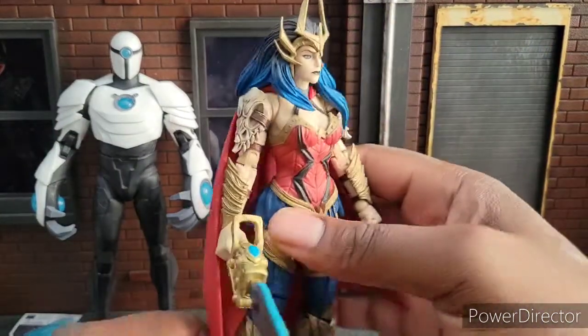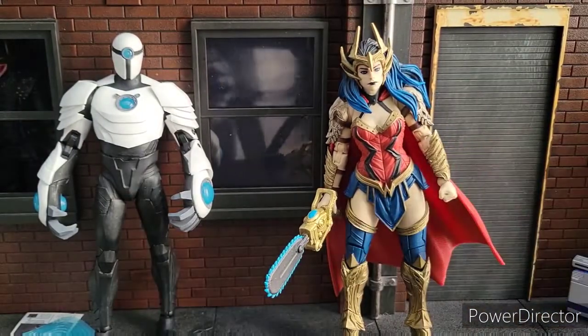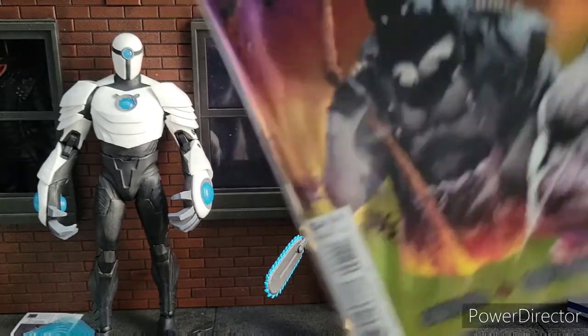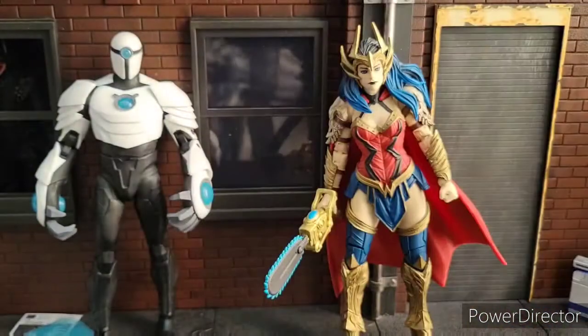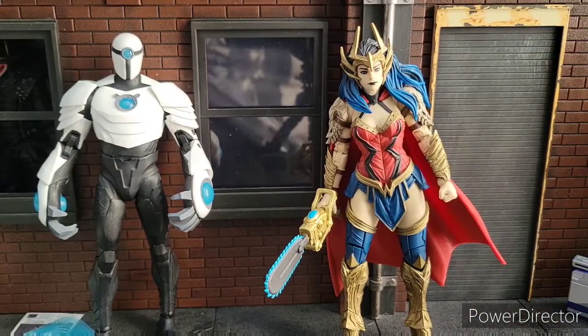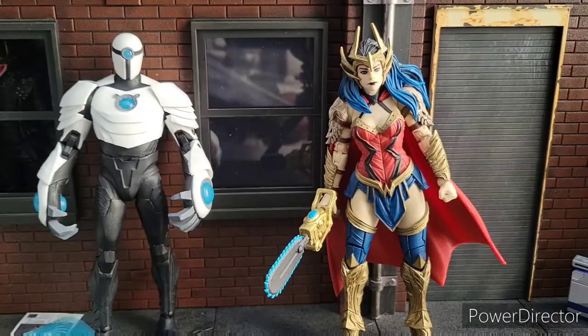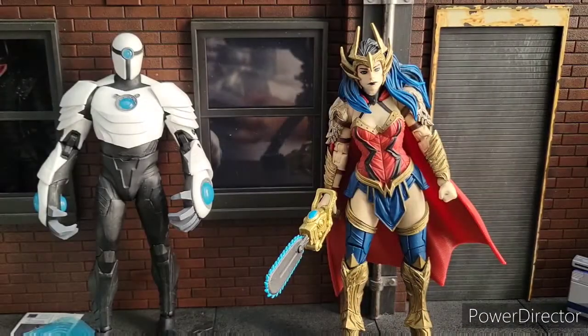I also really dig this. This is Death Metal Wonder Woman. And just in case you're wondering, is it faithful to the comic? Yeah, that's the comic. I still have not read this yet. Let's get another comic angle where you can see her face better. There we go. They did a good job with the highlights and capturing the look. Can we please get this one, McFarlane? The Death Metal Batgirl — she looks sweet.